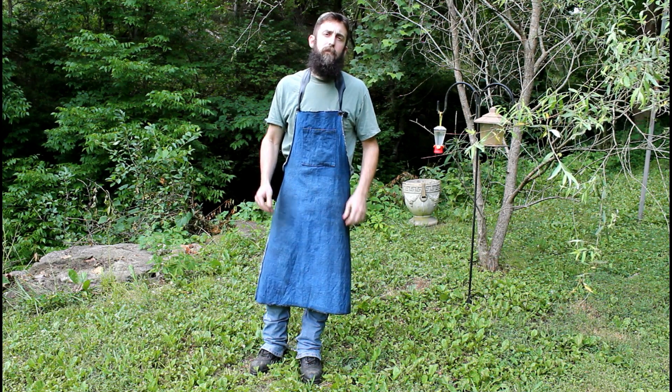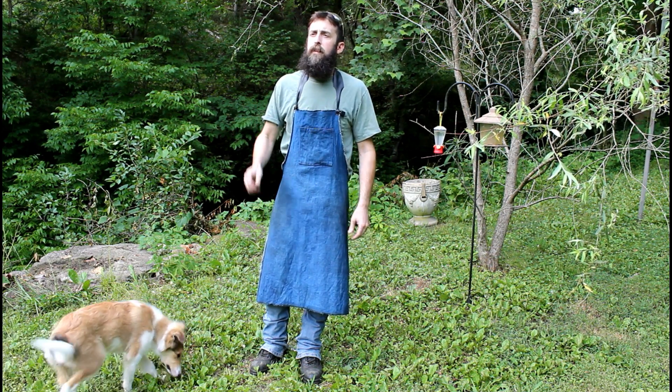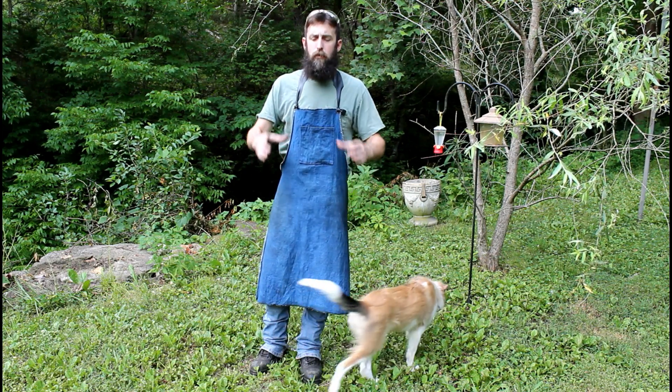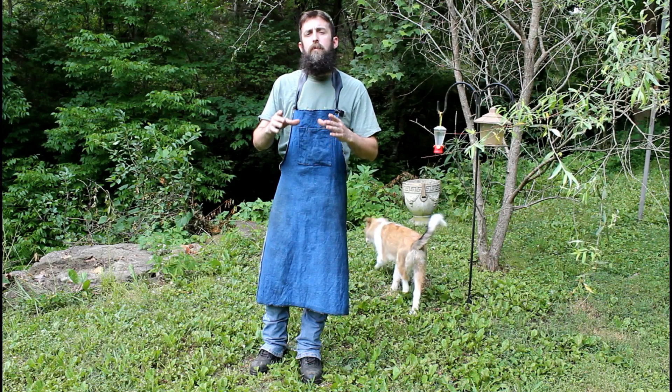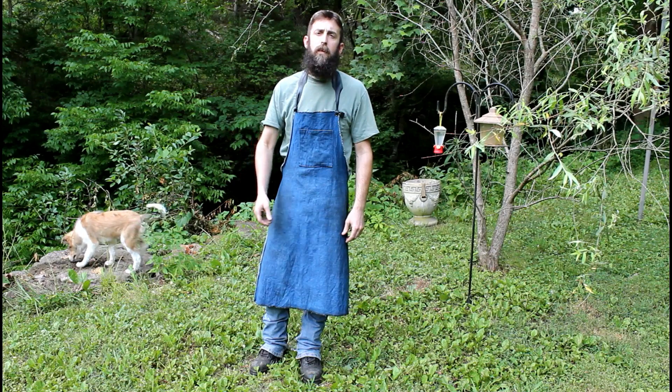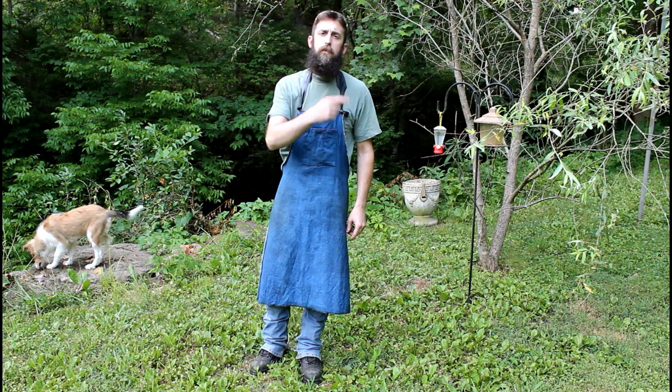Hey guys, welcome back to the shop. It's a beautiful day. I got a couple things I'm working on. One of them is the big skates that I used to move my shaper around on. When I bought it I had some trouble with them in the past sliding around underneath — we're going to fix them. Let's go in the shop.